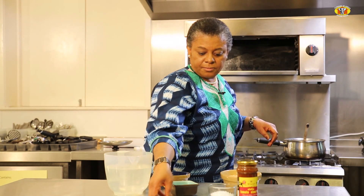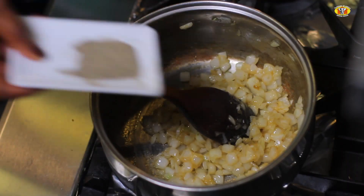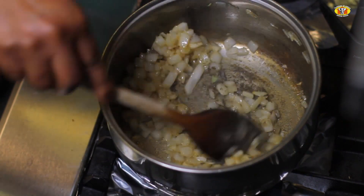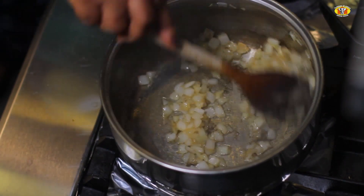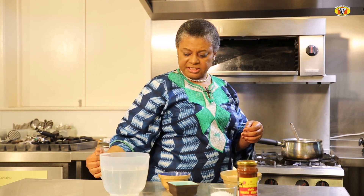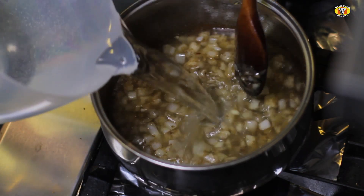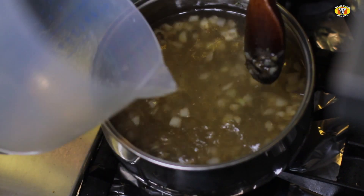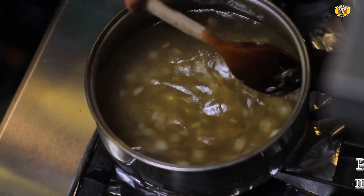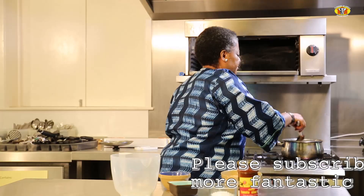I'll tip in some black pepper — this is roughly a teaspoon and a half of black pepper. Then I have about a litre of warm water, which I'll tip into the pot.